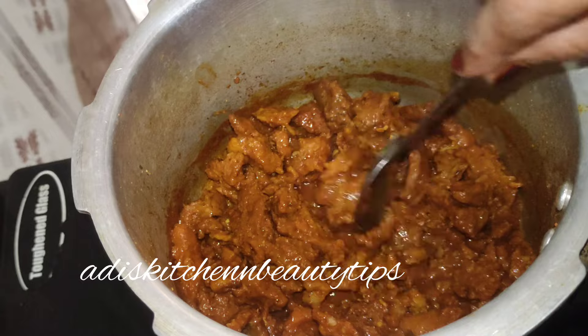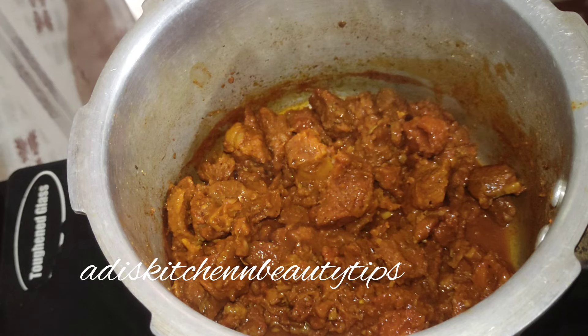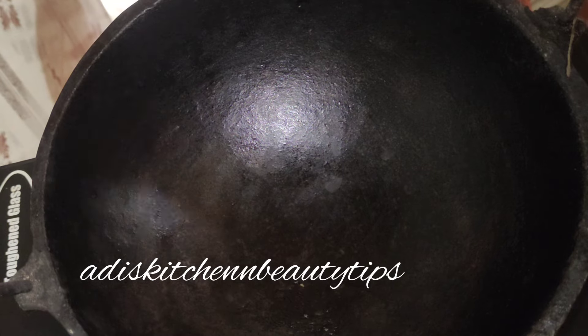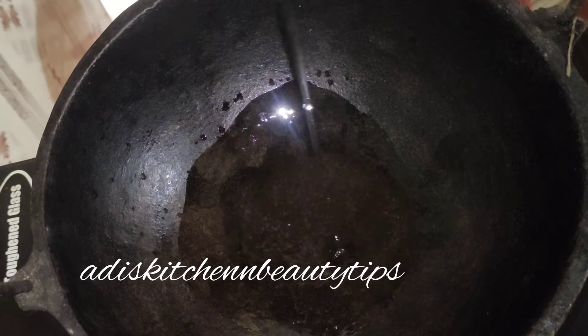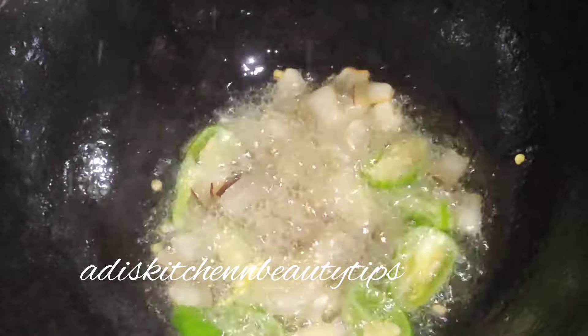Mix it up. I will cook the beef with the meat. I will roast the beef. Now let's add a little taste. I will add a little taste to it to make it good.